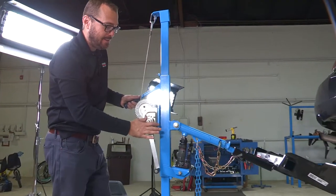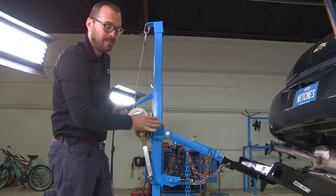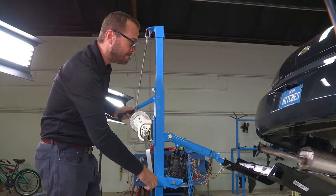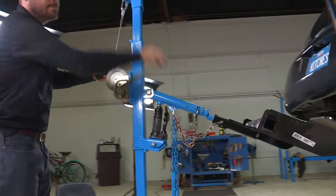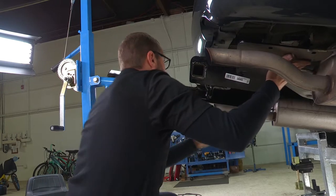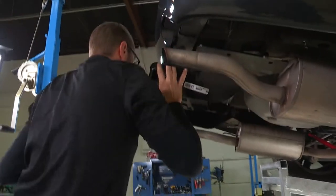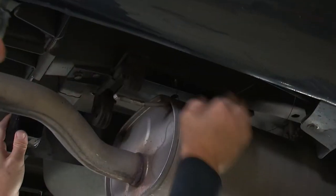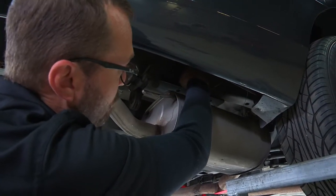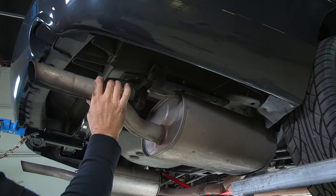I'm lifting the hitch into place using this really creative U-Haul hitch jack. If you don't have one of these at your home garage, just get a second set of hands — a helper — to lift the hitch into place so we can get the hardware on. I've got my hitch close to where I want it, and I've used these fish wires to guide the bolts down through the slotted holes in the hitch. Now I can go ahead and lift it up into place and get the hardware started.